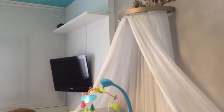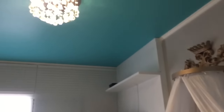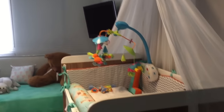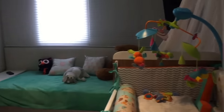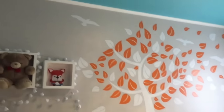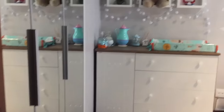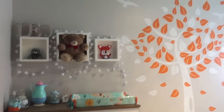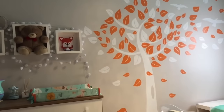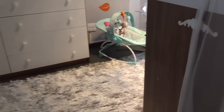Então, é isso, gente! Esse é o quarto do Léo, com o teto colorido, o docel, o móbile, tudo bonitinho. Na minha opinião, deu um ar bem moderninho de quarto de criança. E vai ter muita atividade pra ele aqui — porque ele vai poder olhar pra cima, ver cor, ver a árvore, ver tudo, até esse berço aqui virar uma caminha pra ele poder subir e descer sozinho.